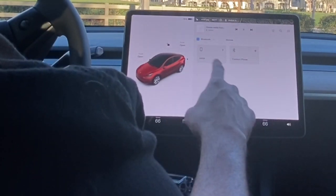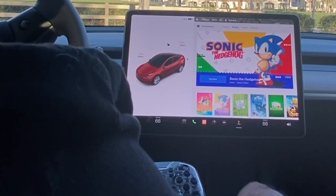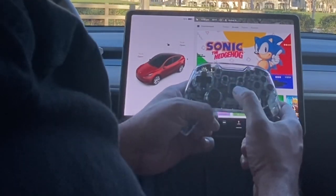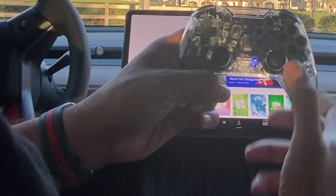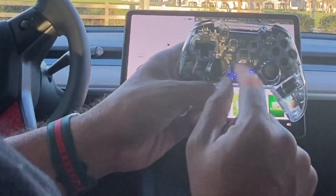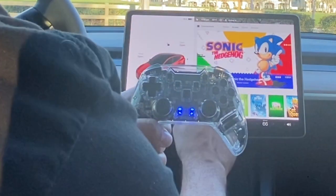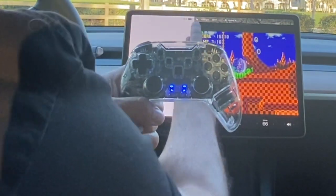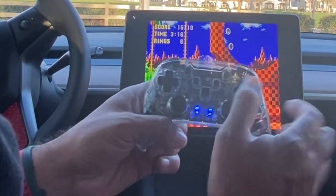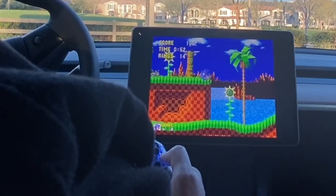Once the dongle is connected, you don't have to do anything else — it's automatically going to pair. Go to arcade mode and Sonic the Hedgehog is up. Hold down the home button on the controller — you'll see it enter pairing mode — and when the lighting stops, that means it's paired. It's that simple. Then expand the screen by hitting the plus sign, and you're ready to play.